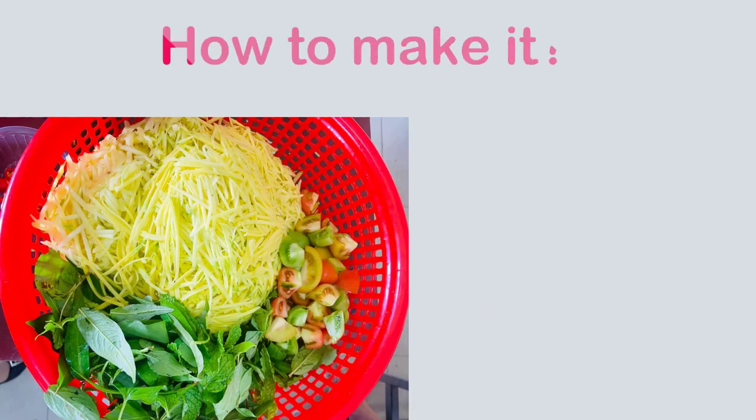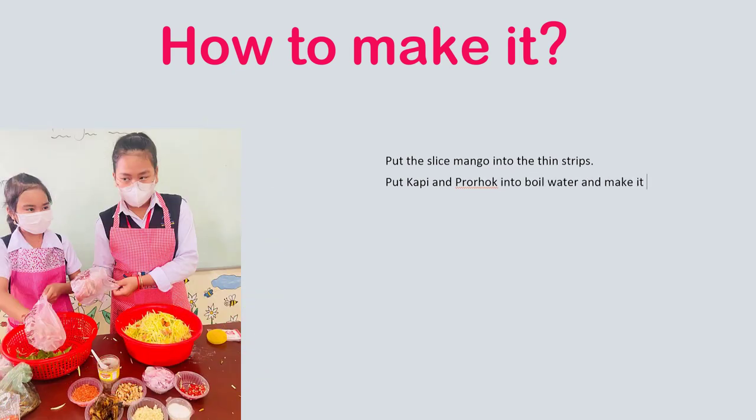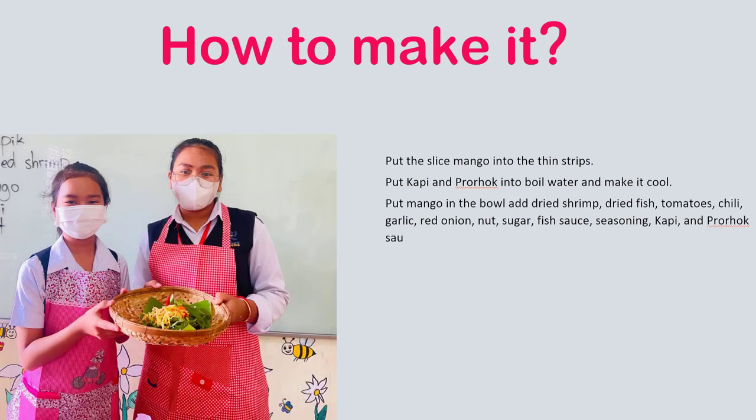First, slice the mango into thin strips. Put kappi and prahok into boiled water and let it cool. Put the mango in a bowl and add dry shrimp, dry fish, tomato, chili, garlic, red onion, nut, sugar, fish sauce, seasoning, and kappi prahok sauce.